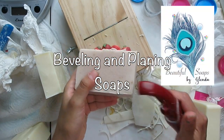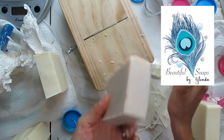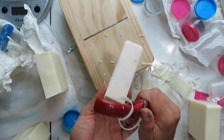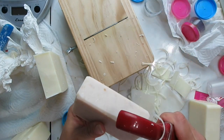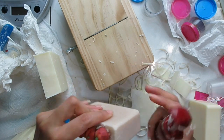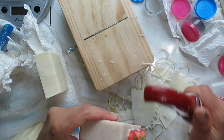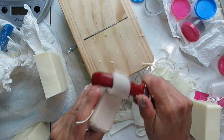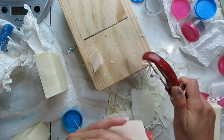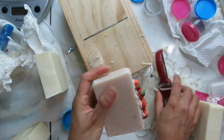Hi, this is Glenda, and this is just a short video to show you how I bevel and plane my soaps. To bevel them, which is just to remove the sharp edge, I use a vegetable peeler, like I've seen so many other soap makers do. And to plane them, I use the planer you see in the background, and I will post a link as to where I got it.